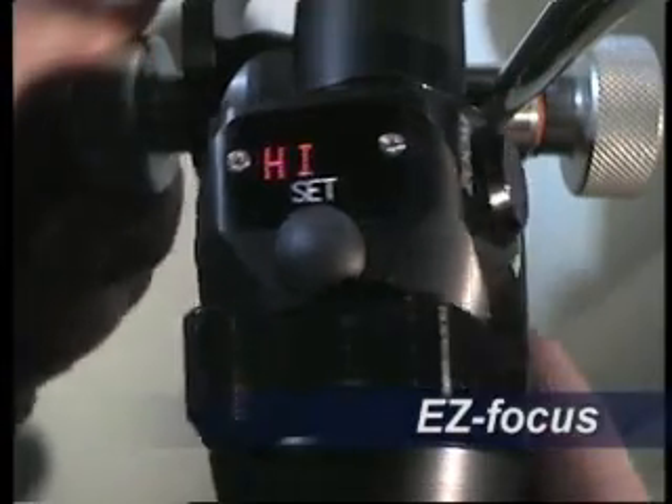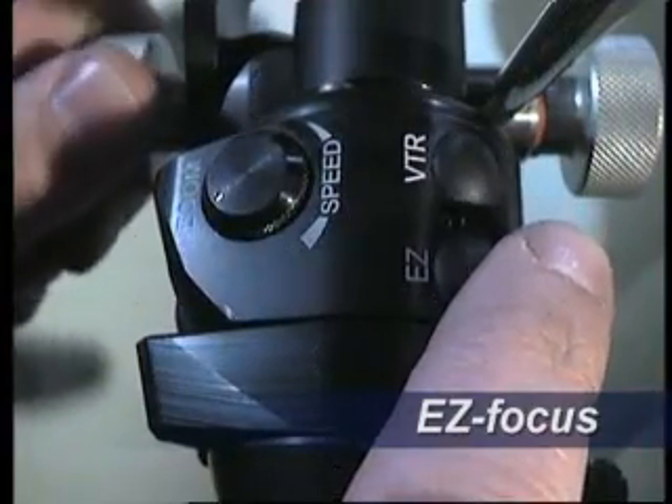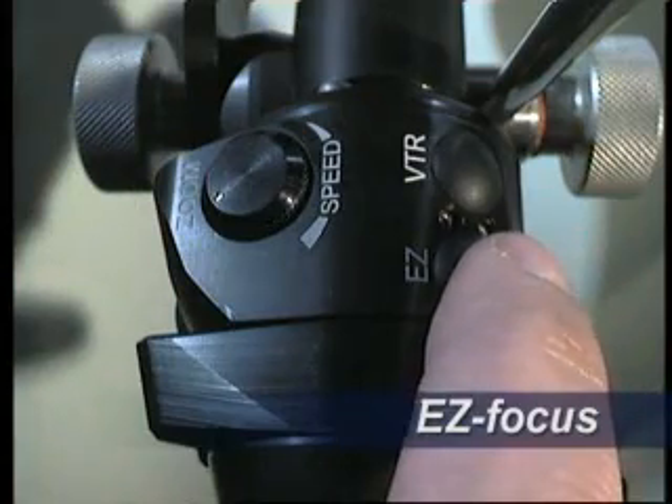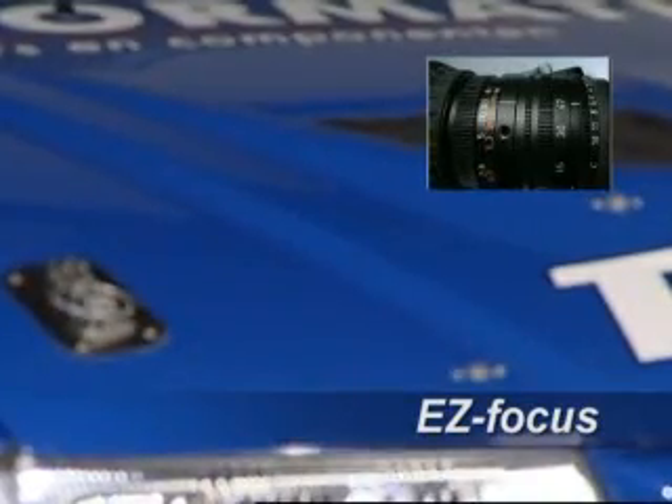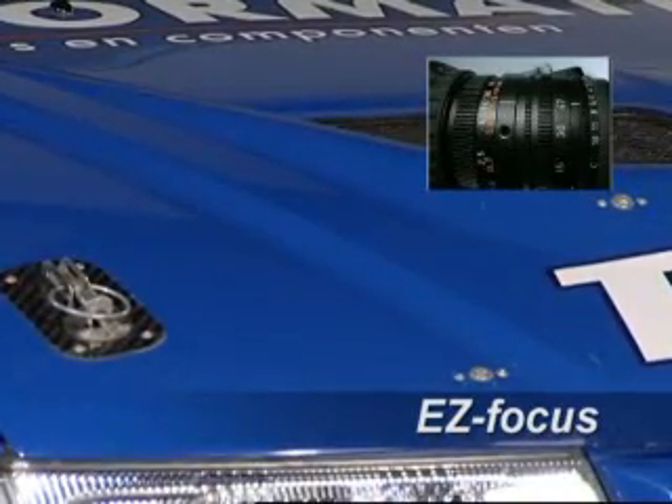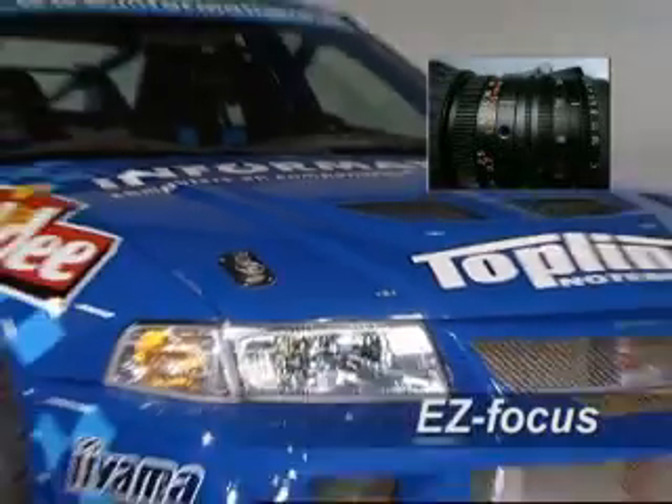Easy focus. By clicking the easy button, the zoom will run on maximum speed to the tele end position. Now you can choose the right focusing, and by clicking the easy button again, the zoom will return to its original start position.